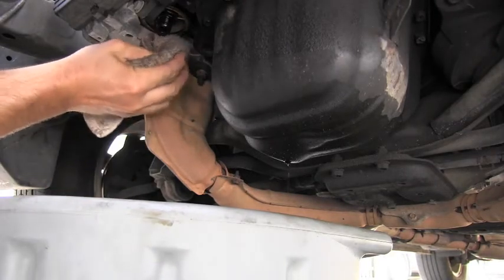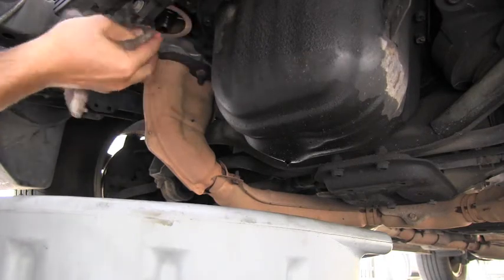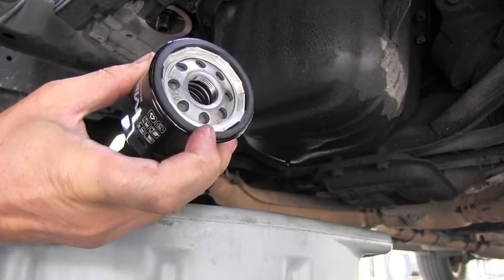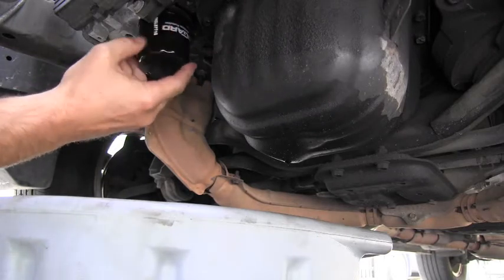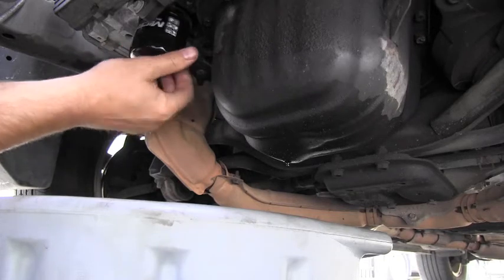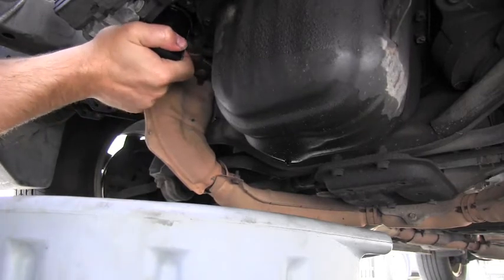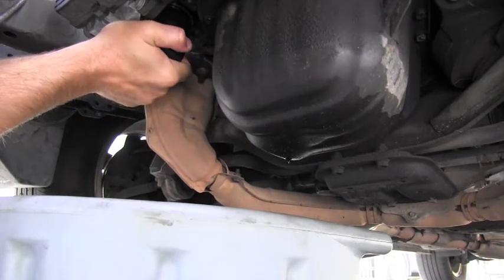Next I will clean that housing for the engine oil filter — nicely clean. I will take the new filter and very slightly lubricate the rubber gasket with oil, and I'm ready to install the new oil filter in its place. I will carefully catch the thread, and — as I already said — I will hand-tighten it only. I will tighten it a lot but only by hand; I will not be using any tools. This is perfect.